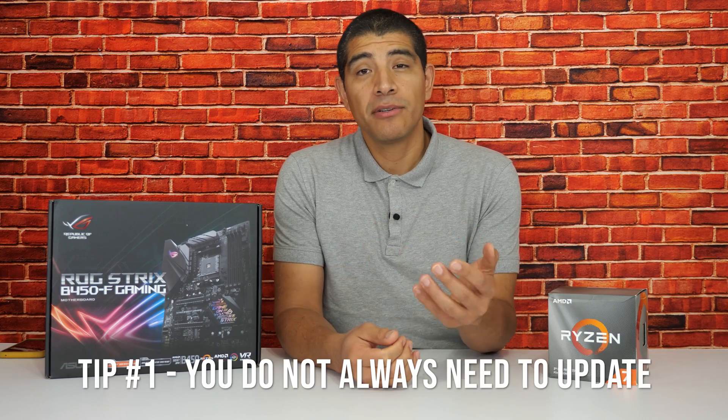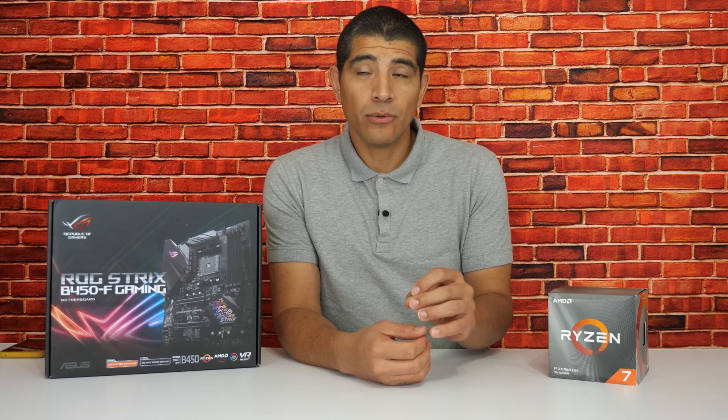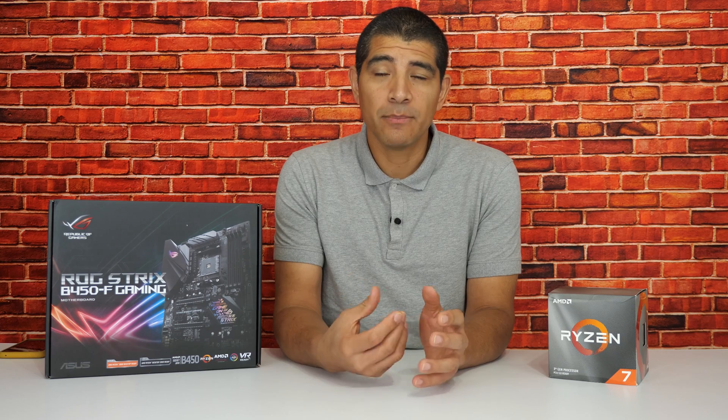Before we get into the specific steps on how to update your UEFI, there are a couple of things to keep in mind. If you've already put together your system and everything is working smoothly without any issues, I would actually recommend that you don't update to the newer UEFI unless you specifically want a performance benefit or there's a specific feature that exists only in that firmware release. This is because in some situations — most commonly with heavily overclocked configurations or specialized storage configurations featuring RAID setups — you can sometimes have issues migrating from one UEFI release to another.